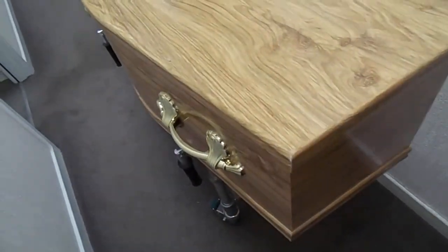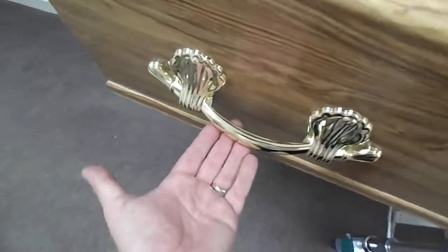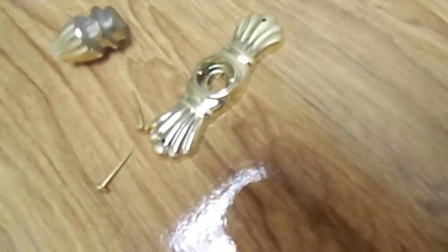It has a laminate finish — you can get different colors and different effects. The handles are plastic, and despite what people think, handles and fittings aren't removed before cremation. These plastic ones just get cremated along with everything else.